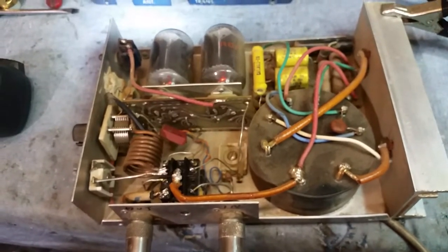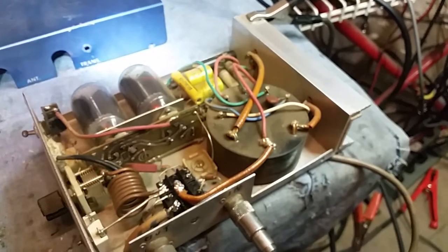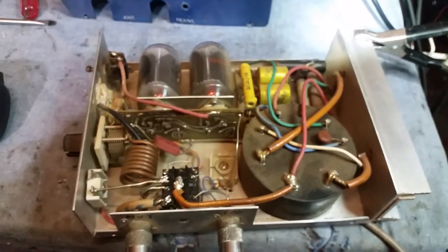A good buddy of mine from New Jersey gave me this — very nice fellow. If I can count the amount of stuff he's sent up here to me, stuff that needs a little bit of work done to it, it's surely been a blessing to me, no doubt about it. You know who you are, good friend of mine. I wish I had more time to talk to him.